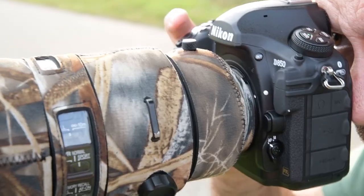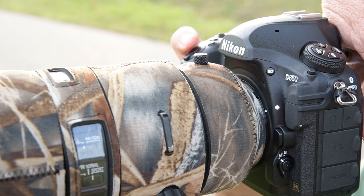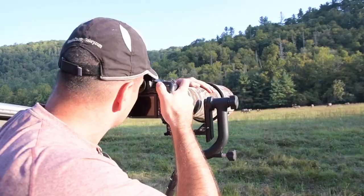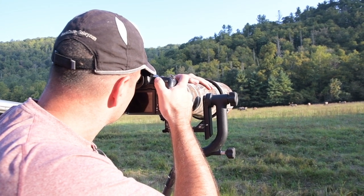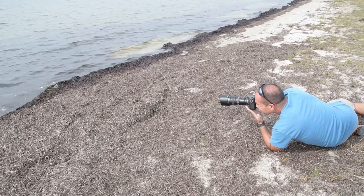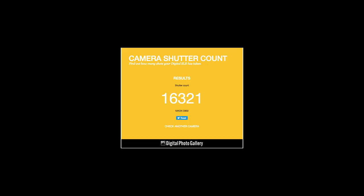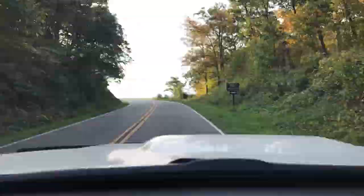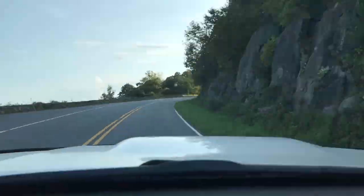Hi everyone, Steve from Backcountry Gallery here. This time around we're going to review the new Nikon D850. I've been getting requests for this review since before the camera came out. I don't believe that just shooting a couple hundred shots qualifies as a real test. I wanted to really get to know the camera before I rendered a verdict, so I've been shooting and testing mine for two months, knocking out over 16,000 photos. My travels have taken me through 11 states and two countries, so I feel like I've really had a chance to get to know the camera.